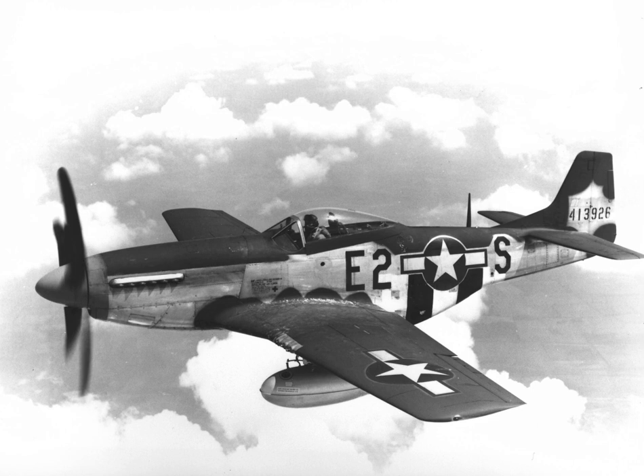The prototype NA-73X airframe was rolled out on 9 September 1940, 102 days after the contract was signed, and first flew on 26 October. The Mustang was designed to use the Allison V-1710 engine, which had limited high-altitude performance in its earlier variants. The aircraft was first flown operationally by the RAF as a tactical reconnaissance aircraft and fighter-bomber.